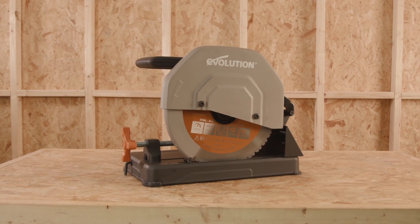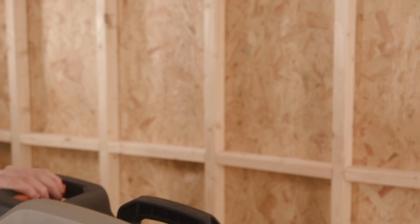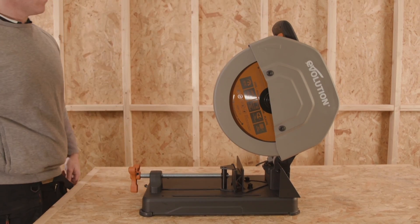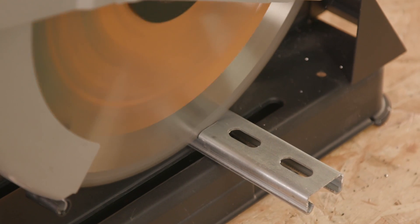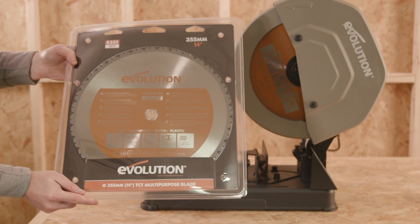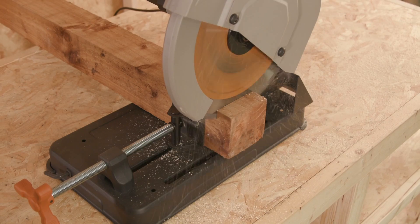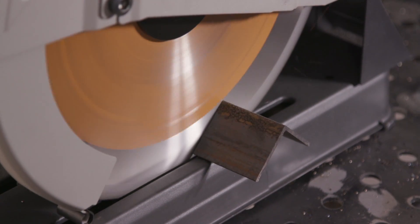In order to get ready for the cut, simply release the locking pin situated here so the head lifts into position — now you're ready for action. The R355 CPS comes supplied with a 355 millimeter multi-material cutting carbide-tipped blade, which will cut your wood, plastics, aluminium, metals, and even nail-embedded wood.